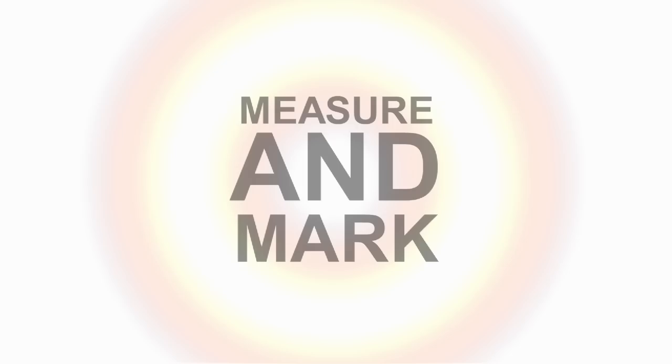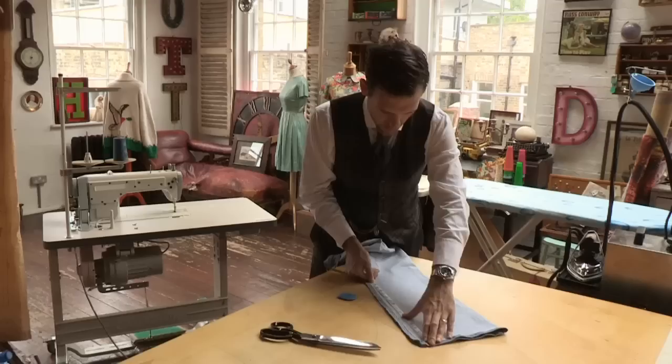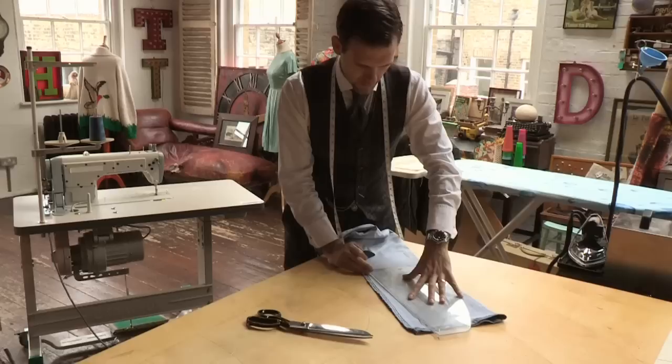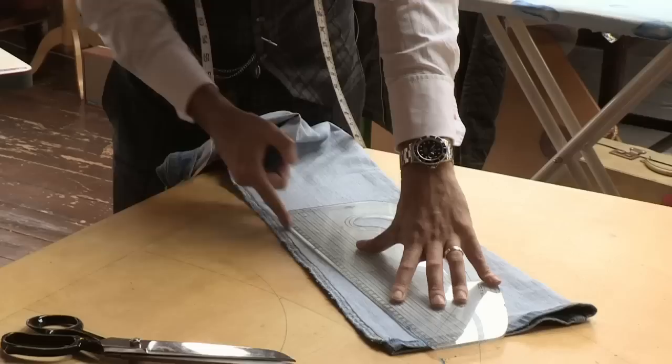Eight inches across is a standard fitment, so that's eight inches at the hem. About 15 inches up is where your knee is, so you just make your mark where you want to be coming out at the knee point. I've got a proper pattern cutting ruler, but you could use a normal ruler.